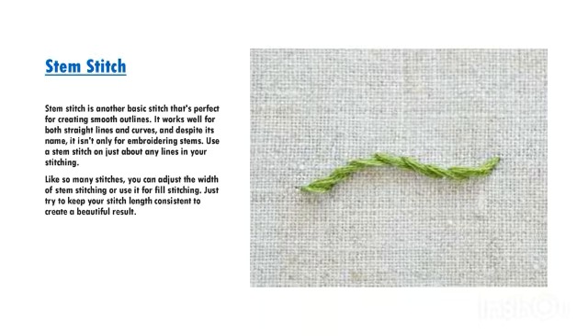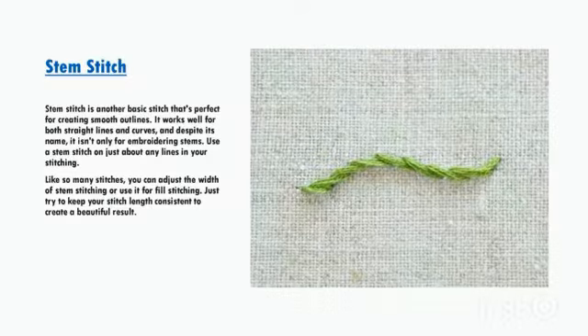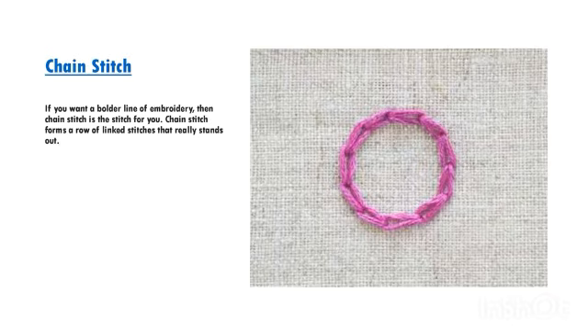Stem stitch is another basic stitch that's perfect for creating smooth outlines. It works well for both straight lines and curves, and despite its name, it isn't only for embroidering stems. Use a stem stitch on just about any lines in your stitching. Like so many stitches, you can adjust the width of stem stitching or use it for fill stitching. Just try to keep your stitch length consistent to create a beautiful result.